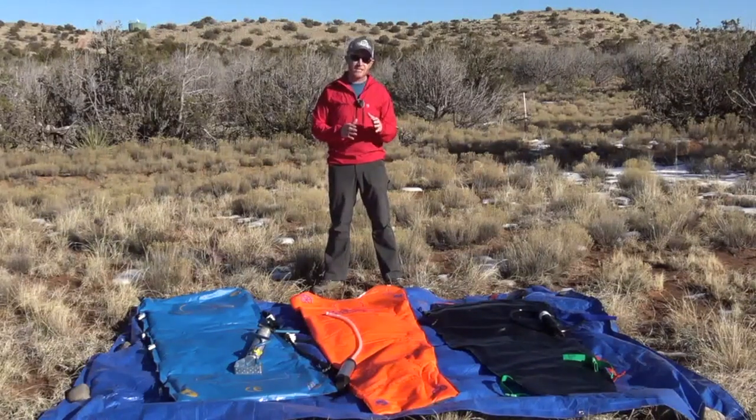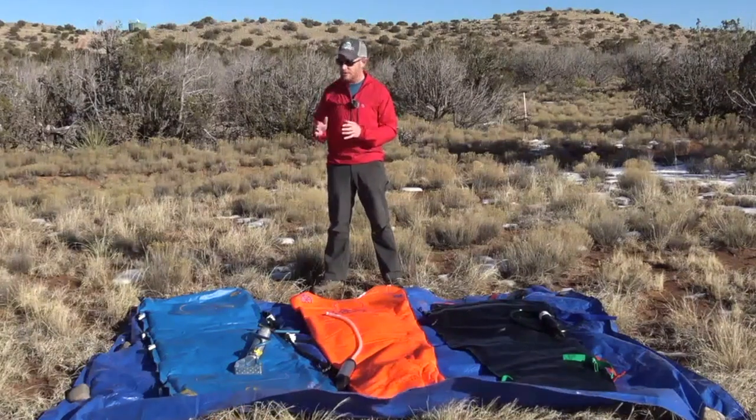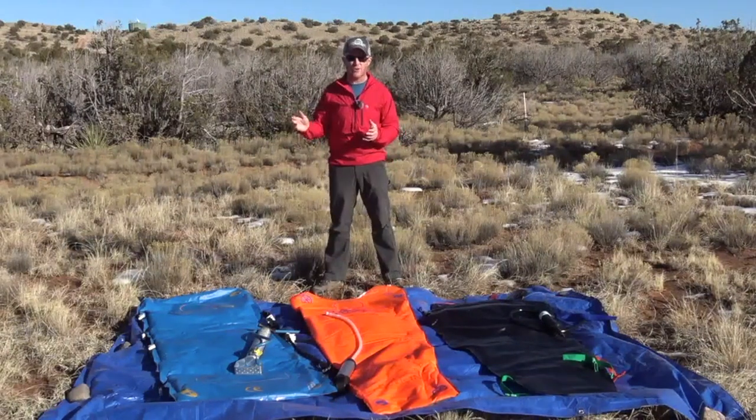In the past, there has been some reluctance among some rescue teams to fully adopt routine use of a vacuum mattress, and a lot of that has been due to some of the limitations of the technology we've had in the past. Particularly, some of these older models were not quite as durable, especially out here in a desert environment where you're exposed to cactuses and sharp rocks.